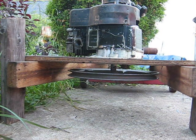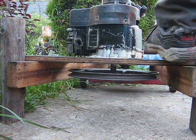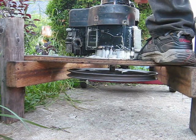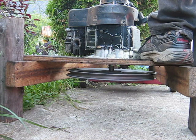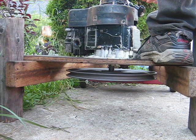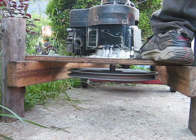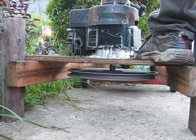We'll try this with no inlet valve spring again here, with my high-tech camera mount there.